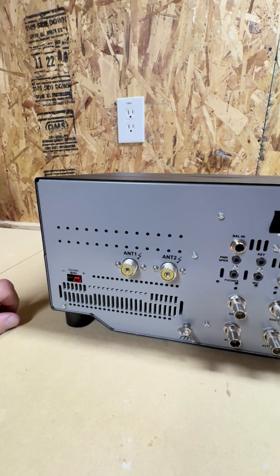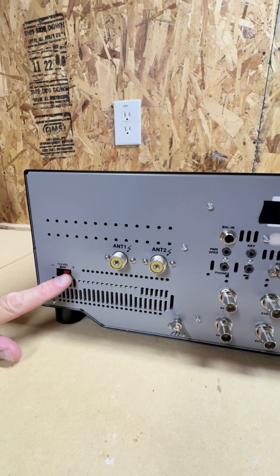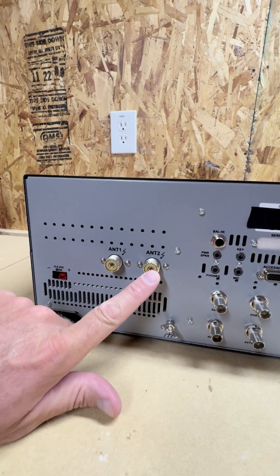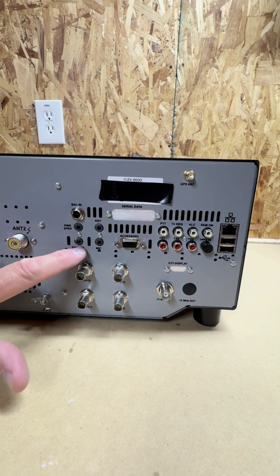And here's the rear side. I'll just kind of walk you through real quick. We got our 12-volt input, our two primary antenna ports. We got our ground, microphone, powered speakers, keyer.